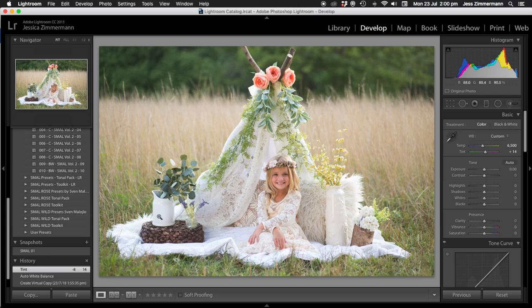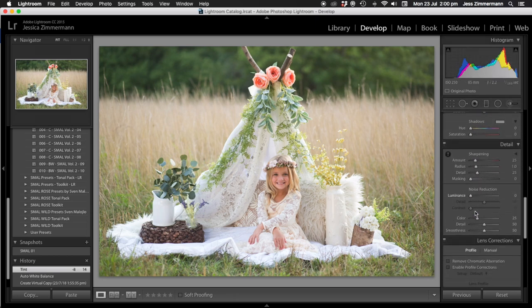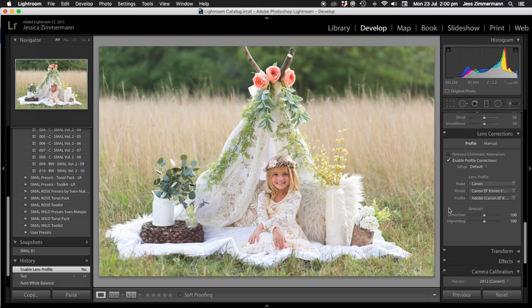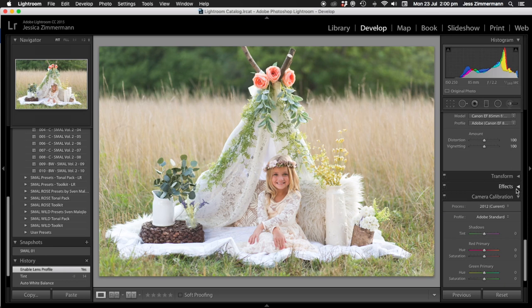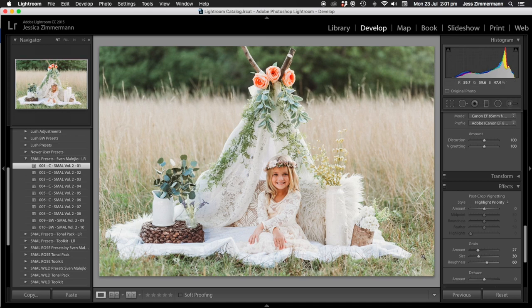First of all, I always enable profile corrections. Then I'm going to put on Smell One — so that's the one-click edit, pretty much. That's what you get from just one click.